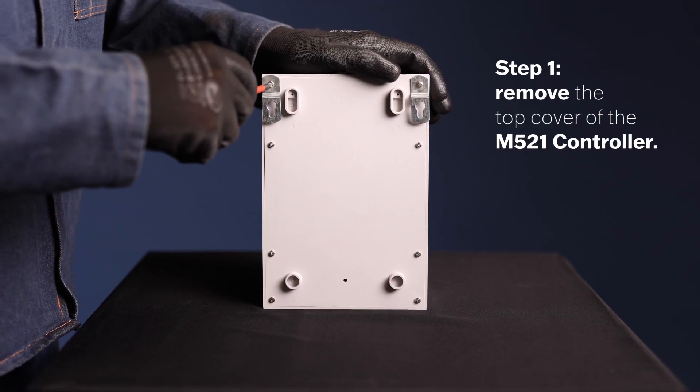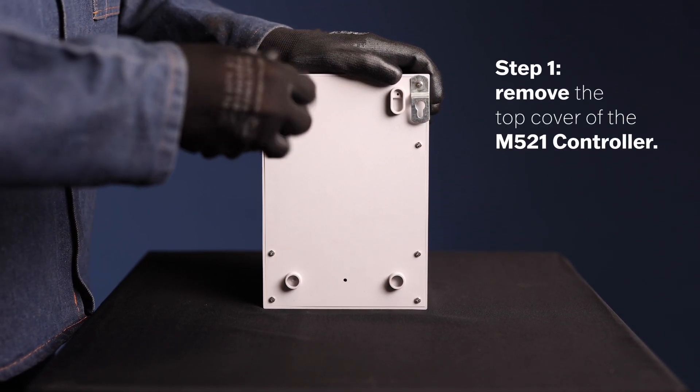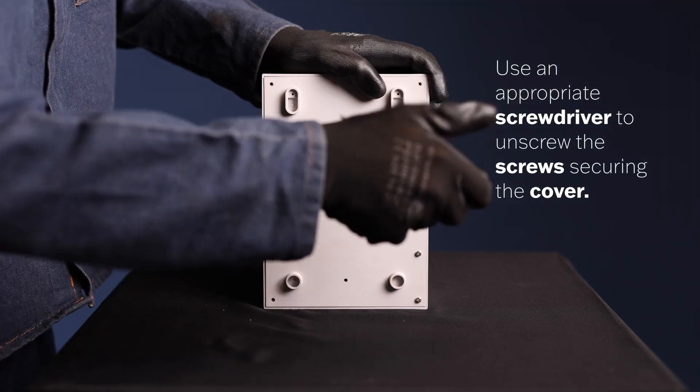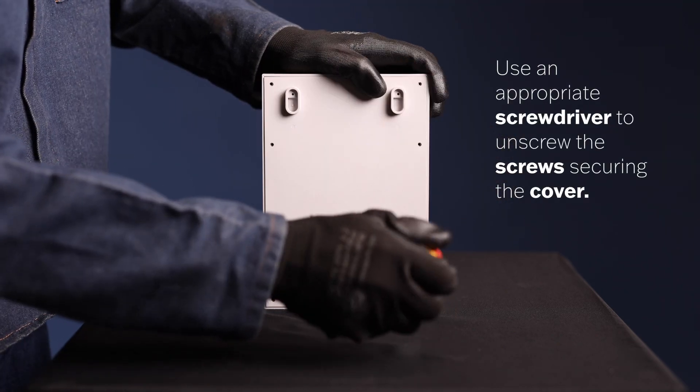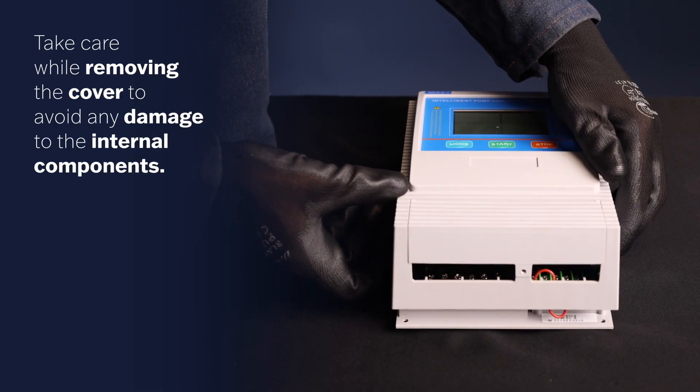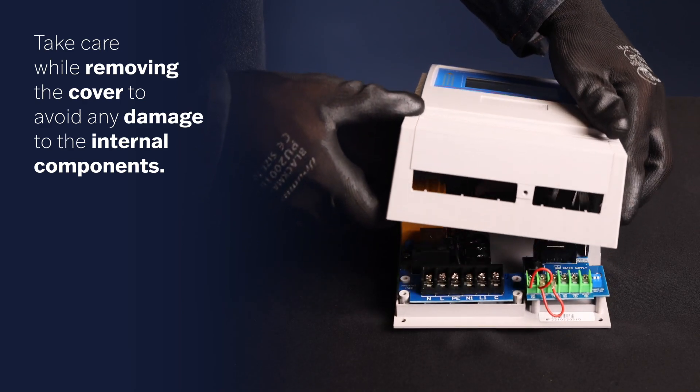Step 1. To begin, remove the top cover of the M521 Controller. Use an appropriate screwdriver to unscrew the screws securing the cover. Take care while removing the cover to avoid any damage to the internal components.